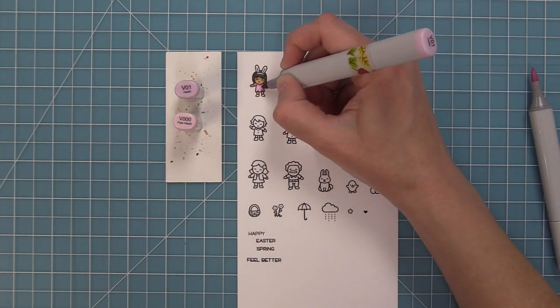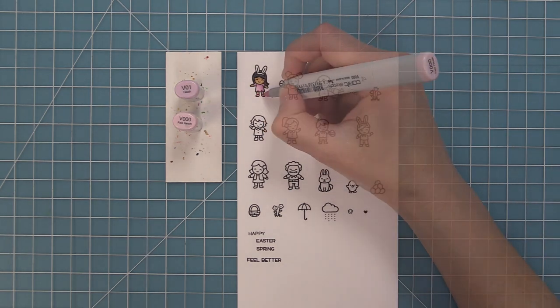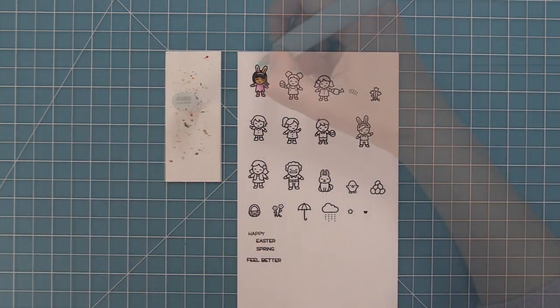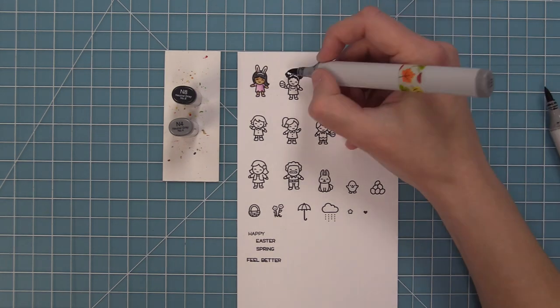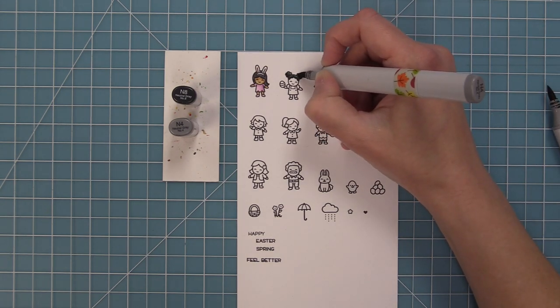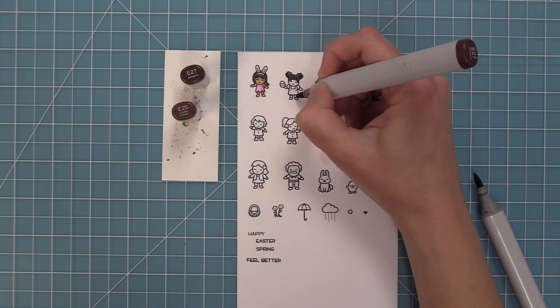Tiny Spring Friends is the latest in our tiny series. We have a bunch of tiny sets: tiny friends, tiny birthday friends, tiny spring friends, and then we also have things like tiny fairy tale and tiny Christmas — all these little characters that you can mix and match. They're just so much fun.